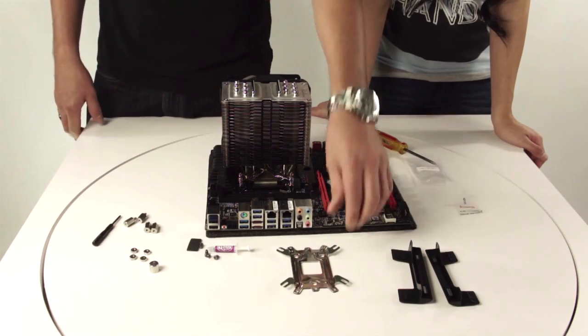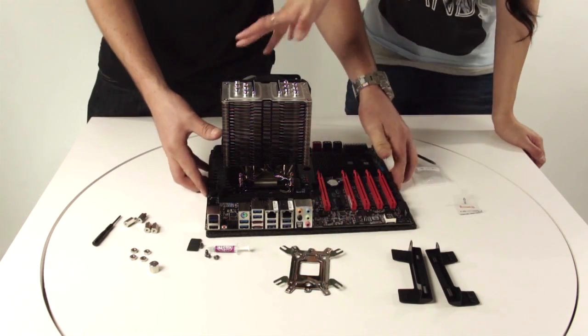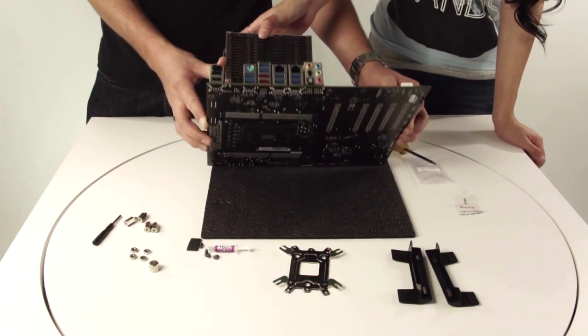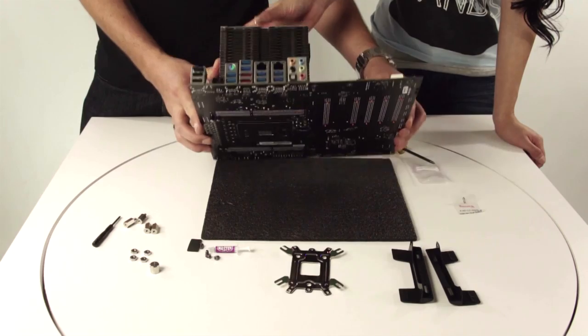You're probably asking yourself why we didn't use the universal backplate, but for this motherboard, since it's a 2011 board, it already comes with a pre-installed backplate on there, so we didn't have to use it.